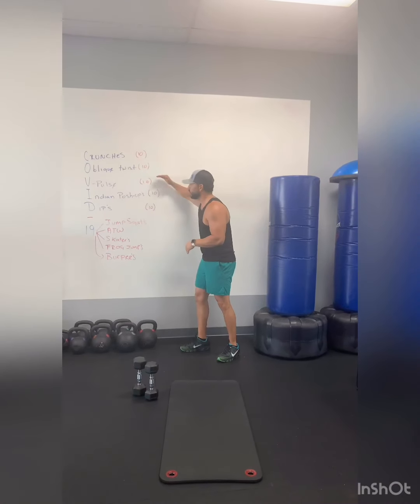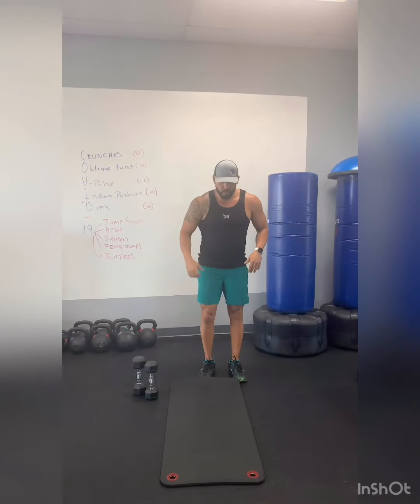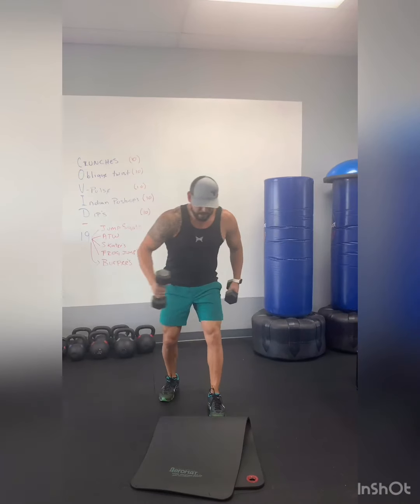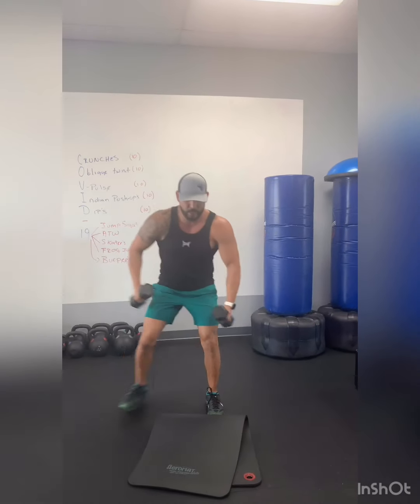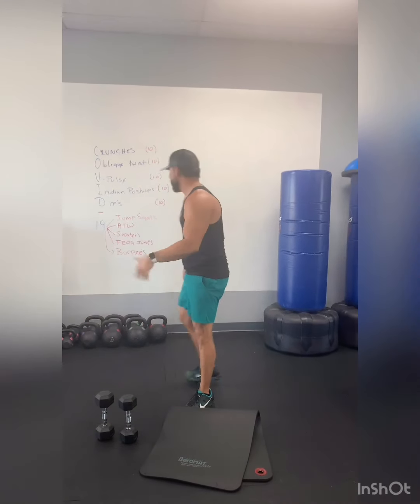Crunches, oblique twist, pulse, inner push, and dips. Then go to skaters — you can do this with weights or without. I like to do it with weights: opposite elbow to opposite knee, go side to side, getting some bicep curls there. Get your 19 reps.